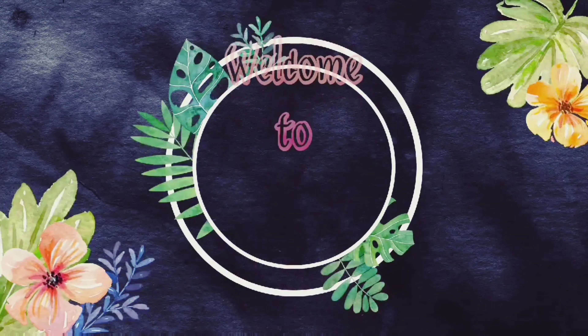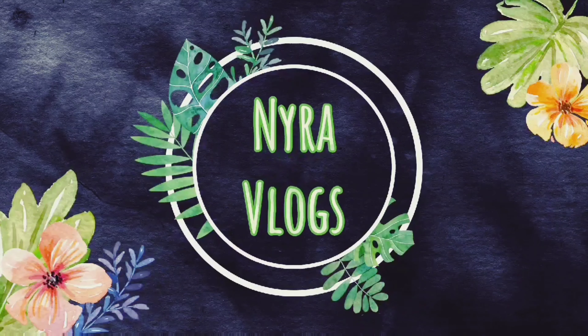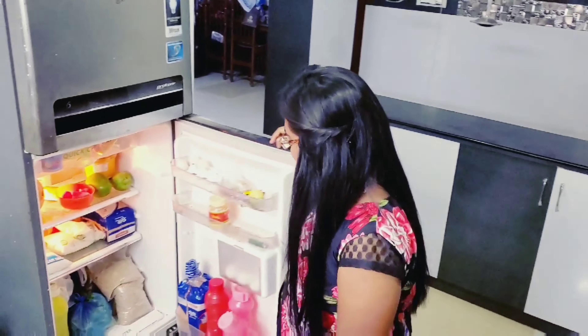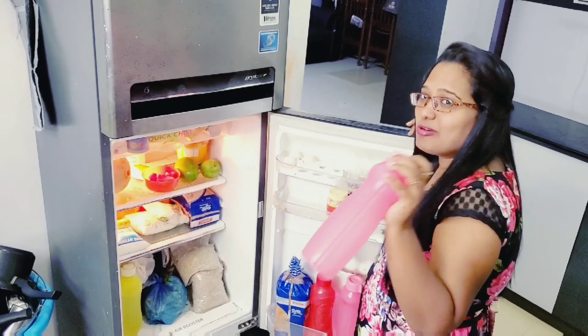I will show you a video today. Let us see. If you want to stick with the fridge, you will need water — a water bottle.